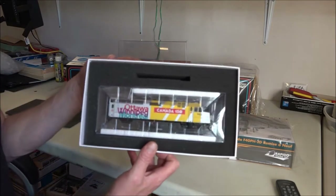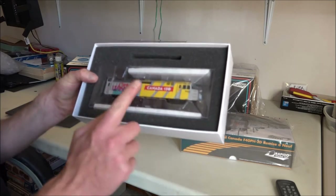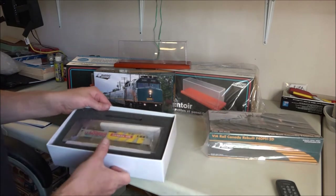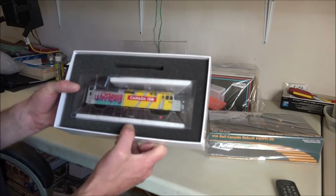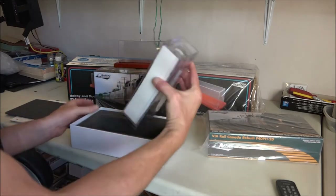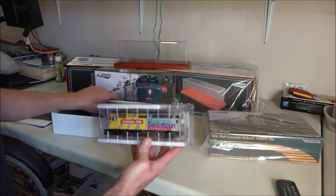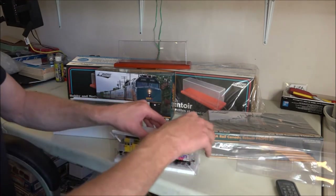What we're looking for is right there. Via Canada hired Rapido to do 150 in this paint scheme, and they did 150 in this paint scheme — for a total of 300 locomotives only. So here's number 6402: Ottawa, Winnipeg, Montreal on this side; Moncton, Saskatoon, and where I live — Kitchener — on the other. No extra parts. We'll get this slid out for the very first time.